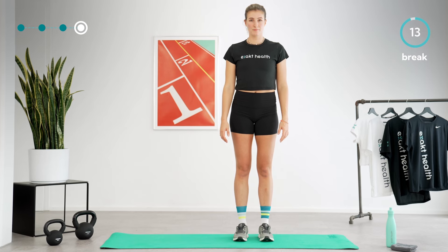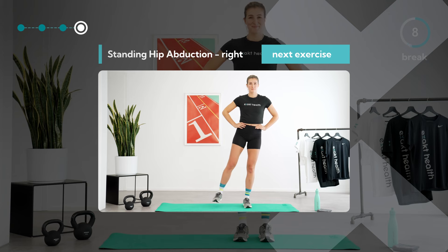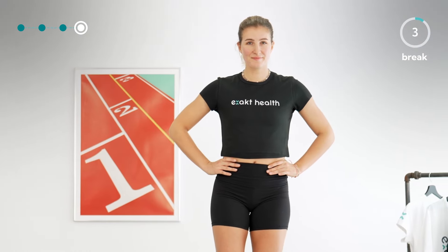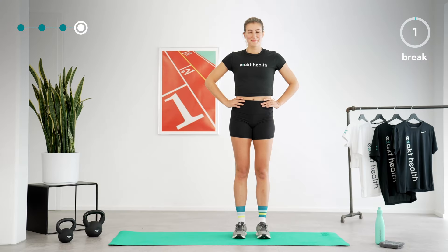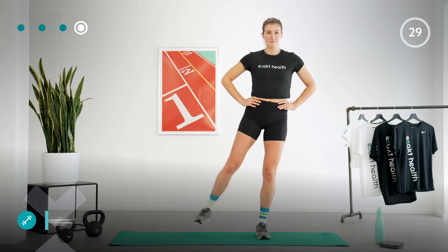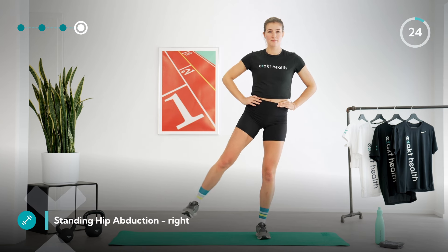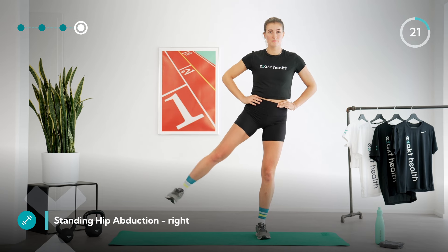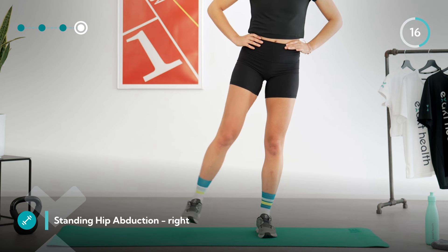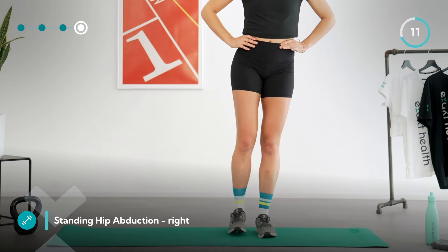Take a short break before we start one last time with a standing hip abduction on the right. You're almost there — you can already shift your weight to your left leg. Lift your right leg sideways in a controlled manner and notice where you feel this exercise the most. This is the last round of this exercise in today's prevention training. Continue to work without momentum, keep your standing leg slightly bent, and make sure you maintain your leg axis.